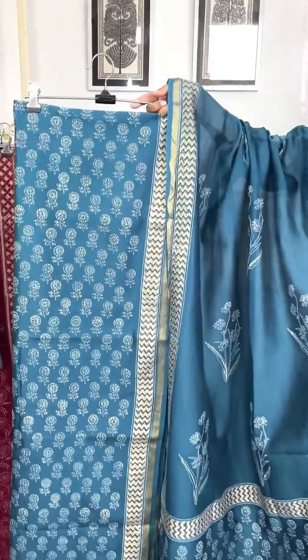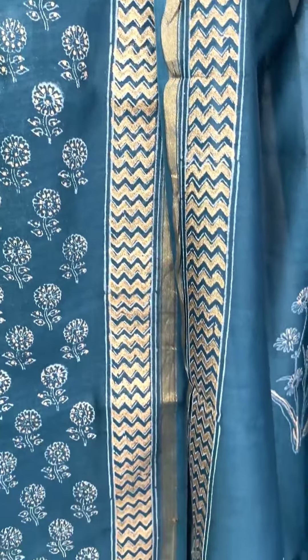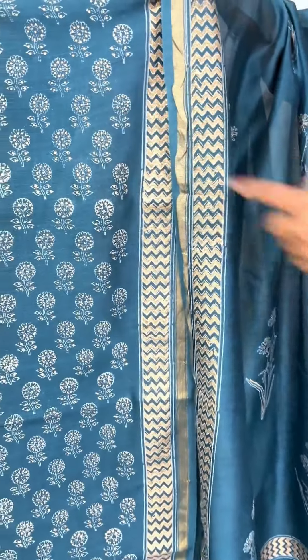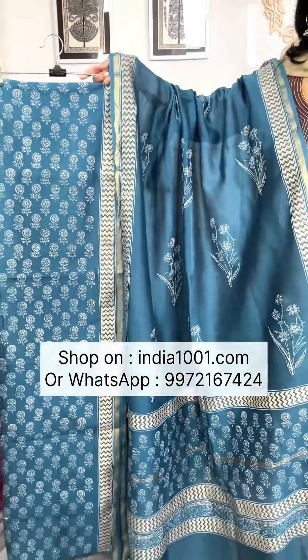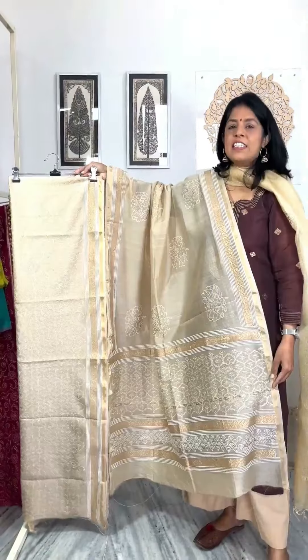This is the first set — three-piece sets. The kurta and dupatta fabric is chanderi, and the bottom is cotton. Three-and-a-half meters. You can see the white and gold plain print. It is a very elegant look. It becomes a little dressy and you can wear it on any occasion. It is a good one. This is the bottom.